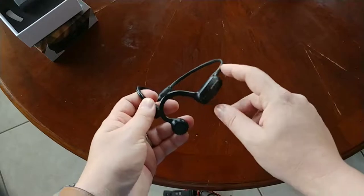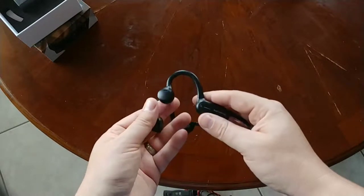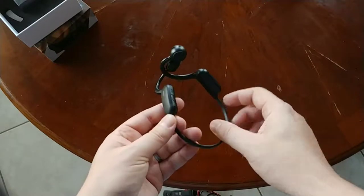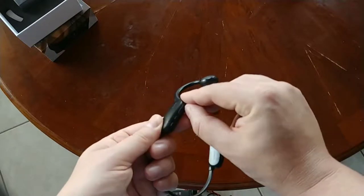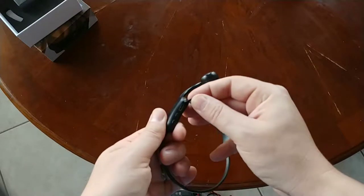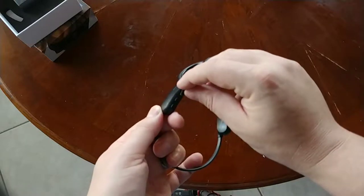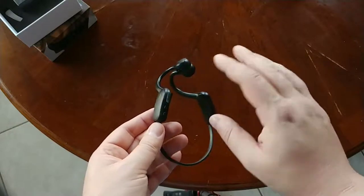It is a behind-the-head headset, just like bone conduction — fits right in front of your ear. Everything is similar to bone conduction, but it is not bone conduction. The charging port has a flap that looks okay-ish, but I wouldn't trust it completely with liquids. I'll leave a link to all the specs including the IP water resistance rating.